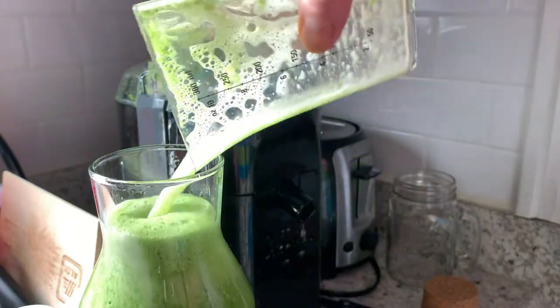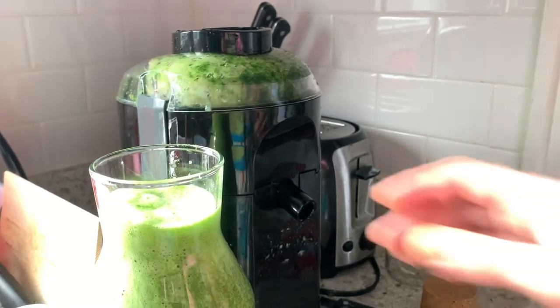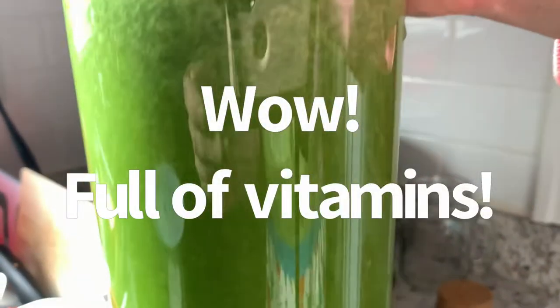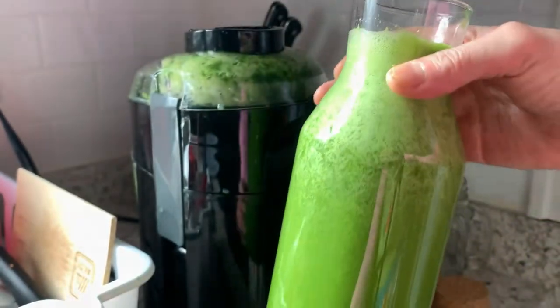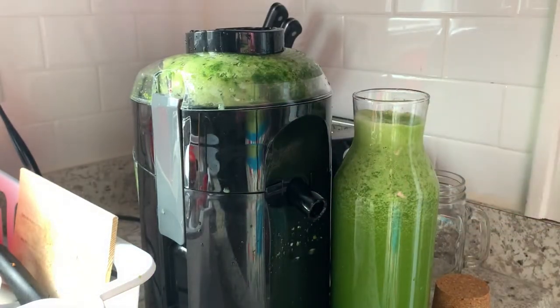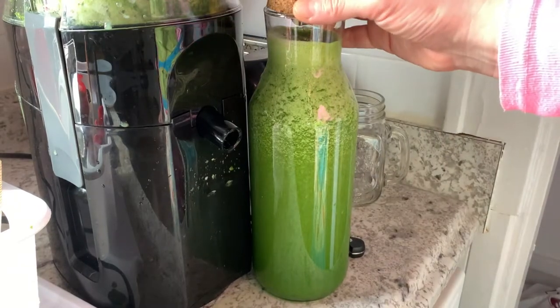It's gonna be a full bottle today — very nice. I will leave the link for this juice maker in the description box below. Please check it out — it's not expensive, very reasonable price, but I love it. I've used it for many many years and I don't want anything else because it doesn't take a lot of space, it's affordable, and it does a great job.